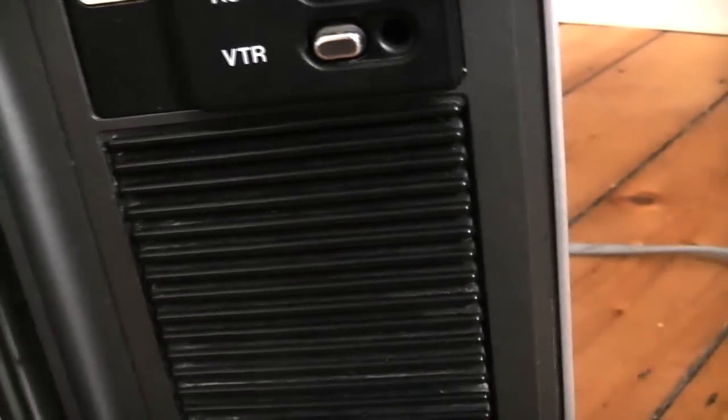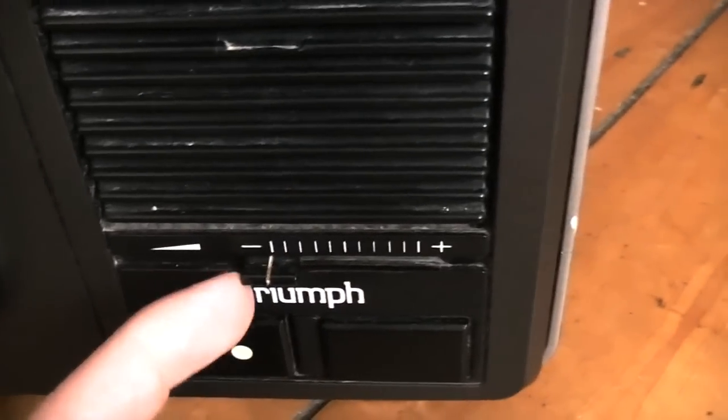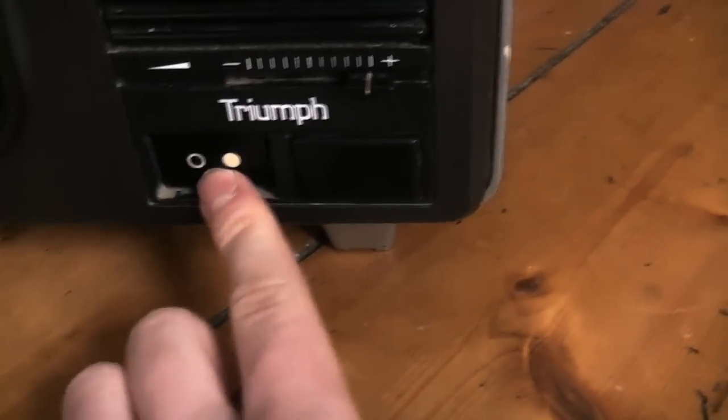Coming down then, we have the speaker, which is extremely impressive. Here we have the volume slider - it slides, that's minimum, that's maximum. And then we have the big power button. Very nice and clunky.